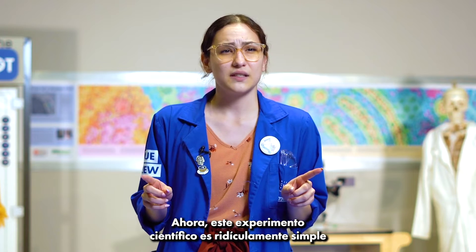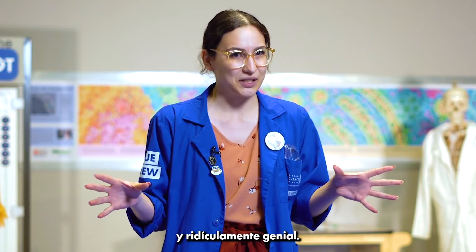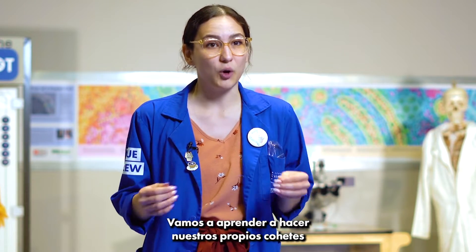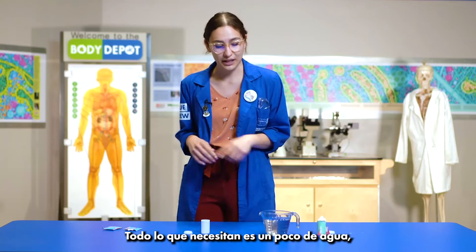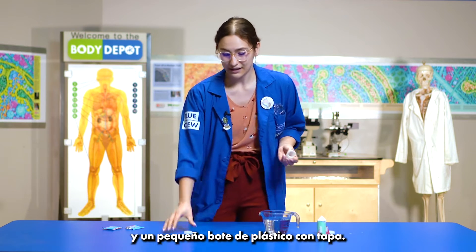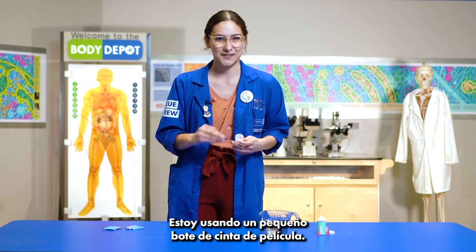Now this science experiment is ridiculously simple and ridiculously cool. We are going to learn how to make our very own rockets using just a couple of simple ingredients. All you need is some water, some antacid tablets, and a little plastic canister with a lid. I'm using a little film canister.